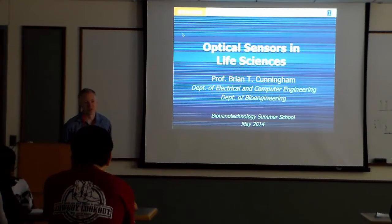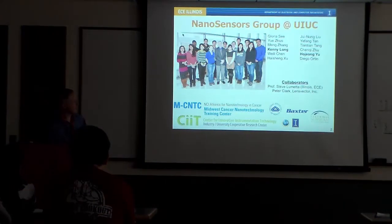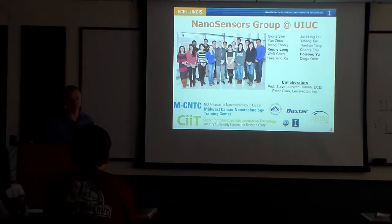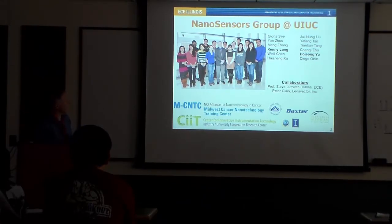What I hope to describe to you today is work that we've been doing in my group using optics for detecting various types of biological analytes. My group is comprised of several students with diverse backgrounds like yourself — physics, electrical engineering, bioengineering, material science. We do a lot of collaboration with people in computer engineering, chemistry, molecular and cellular biology. As you get going in your career, you're going to find yourself working with people with different backgrounds. I encourage you, if you're an engineer, take a biology class, take a chemistry class, and broaden your horizons.